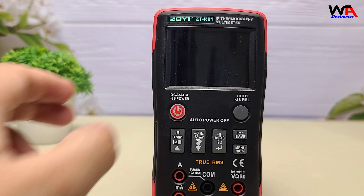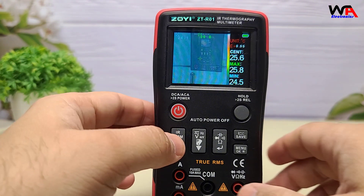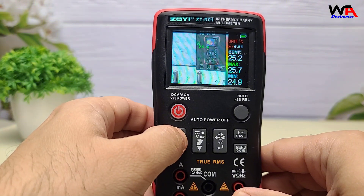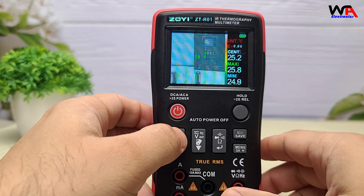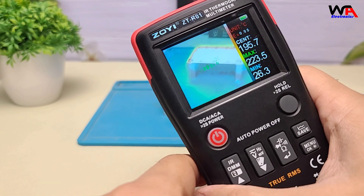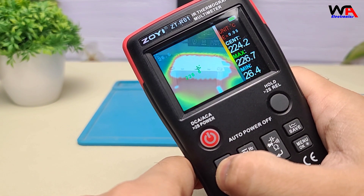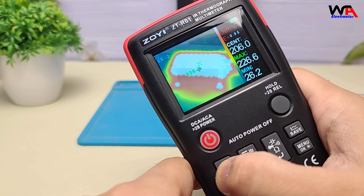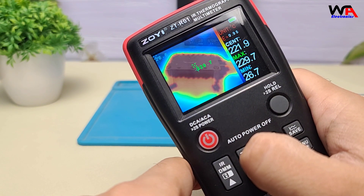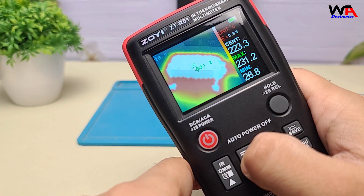Let's start with the thermal imaging function. The ZTR-01 offers a 32x32 infrared resolution, detecting temperatures from -20°C to 550°C. It's perfect for identifying hotspots in electrical components. The device provides four color palettes and adjustable fusion between infrared and visible light for detailed analysis. Watch this — the thermal camera highlights hotspots instantly.